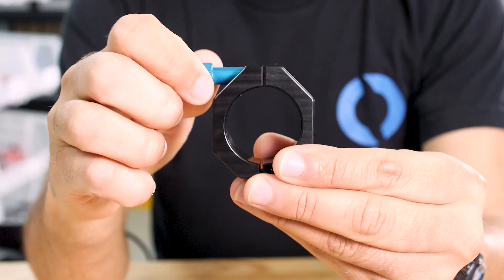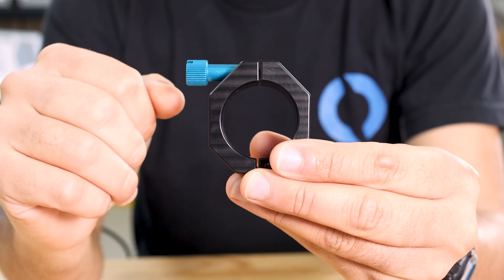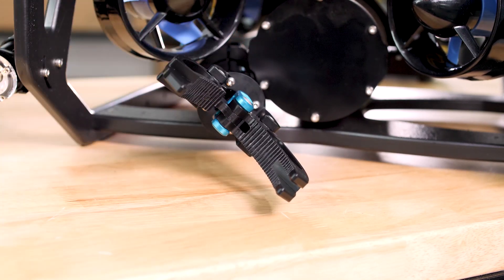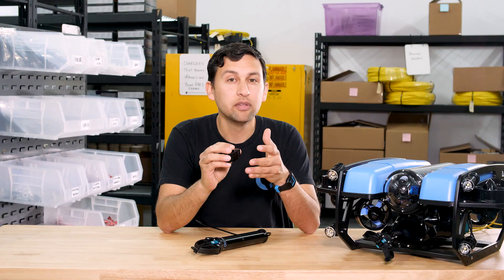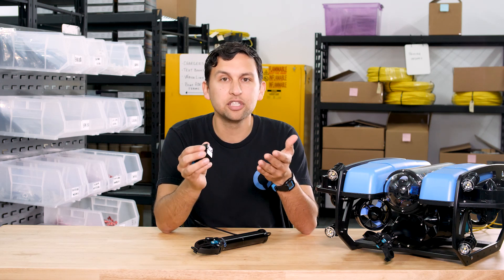The thumb screw on the side loosens so that the gripper can be rotated and retracted — you can see that on the ROV here. Tighten the screw and it locks back in place. The mount also has two tapped M5 holes on the bottom for rigid mounting to the Blue ROV2 bottom panel. Those holes don't yet exist on the panel so you'll have to drill them yourself, but we've got clear instructions on how to do that.